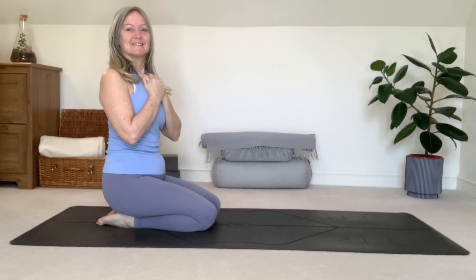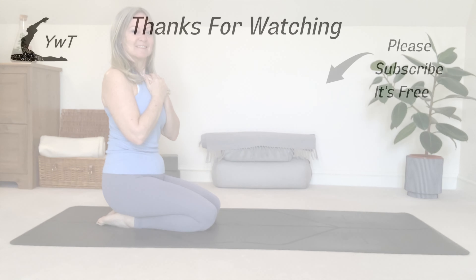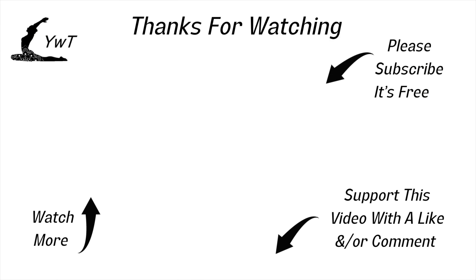Thank you so much for joining me today. If you enjoyed, don't forget to hit the like button below. And please do subscribe to my channel — it's all free, and I put out new videos on a regular basis.